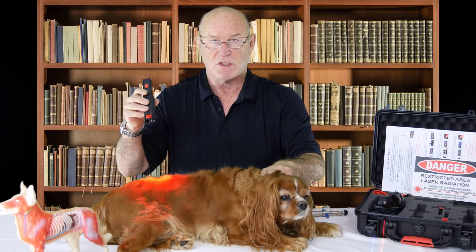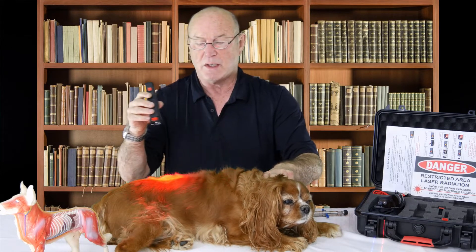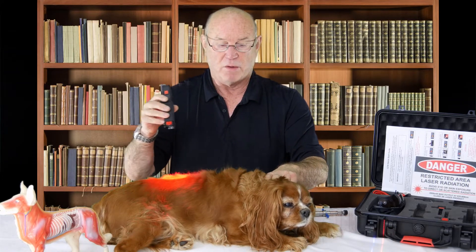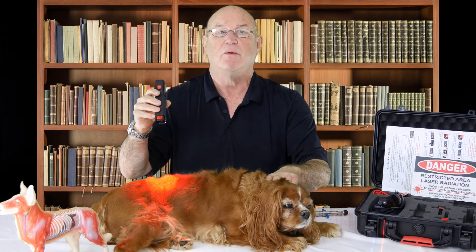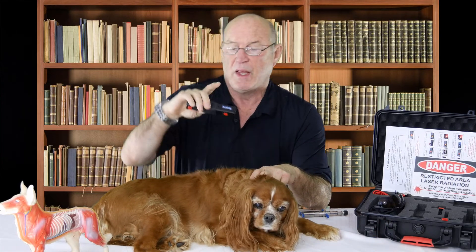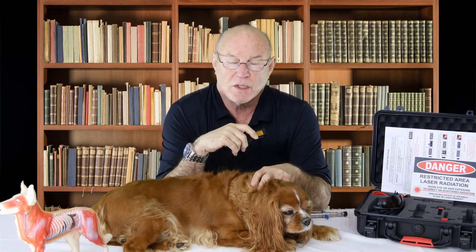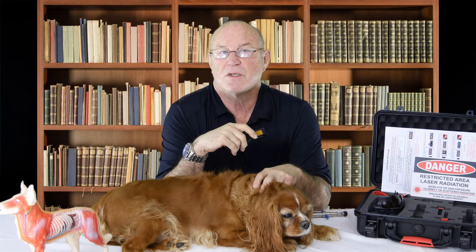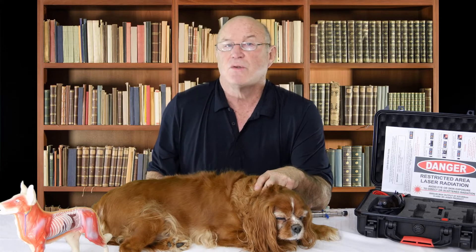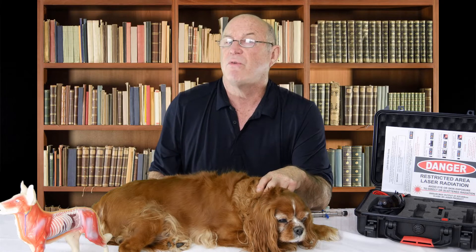Of the frequencies in the degenerative myelopathy section, there are 12 different specific frequencies that correspond to rehabilitating neurological tissue, including 3 specific magic numbers, as we call them, that are not published anywhere, which we've discovered are able to basically rehabilitate, reorganize, and regenerate neurological tissue. One of the frequencies is for glial-derived neurotrophic factor, which has been discovered in the last five years and is elemental in trying to rehabilitate neurological function in the canine.